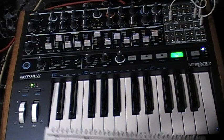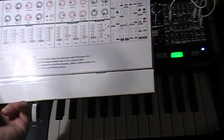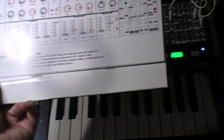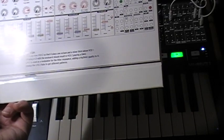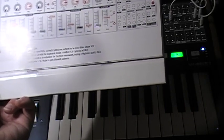We're going through the patch cookbook that it came with. This particular patch is called Tech Stab. The recipe says: carefully tune VCO2 so that it plays one octave and a minor third above VCO1. Playing a C3 with the keyboard should result in VCO2 playing a D-sharp 4. LFO2 is used as a modulator for the filter resonance, adding rhythmic quality to it. Change the LFO2 rate to get different patterns.